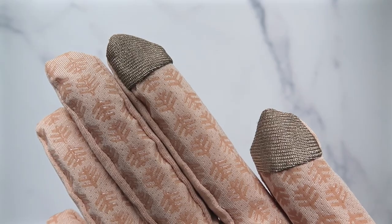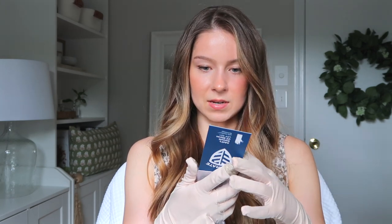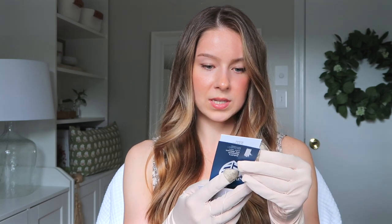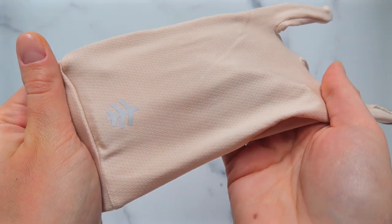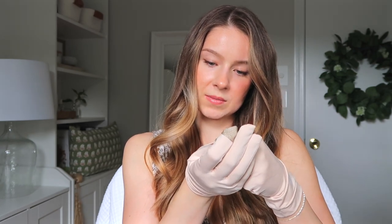These also have touchscreen-compatible fingertips, so they're really a great pair of gloves. They're made from a thin material — polyester with cool-tech cooling technology, four-way stretch, quick dry, and touch compatible. As far as care, it's machine wash cold, tumble dry low, so you don't have to do anything special or dry clean them.